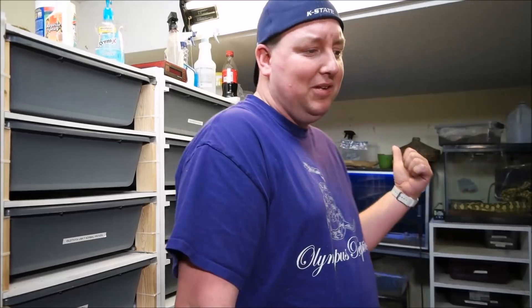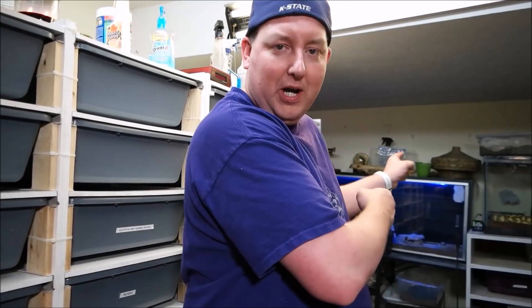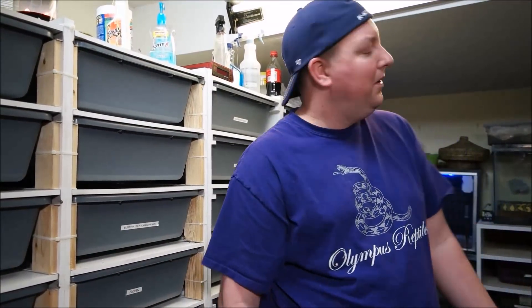I've heard of leucistic carpets living — the longest I've heard of one living was maybe 10 days before it died. For me, the worst thing I could do is bring an animal into the world, have it live for a little while in agony as I'm trying to fix it, and have it die anyway. I don't want to be doing that if I know they all come out dead. Why would I breed leucistic carpet pythons if every one of them is going to die? So you don't see jag to jag pairings very often.